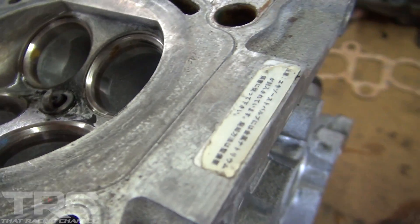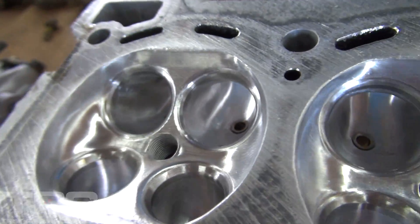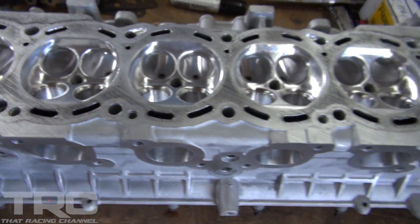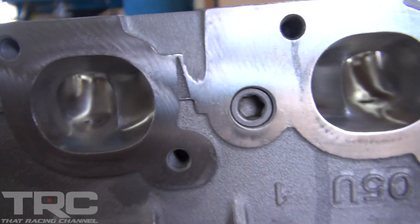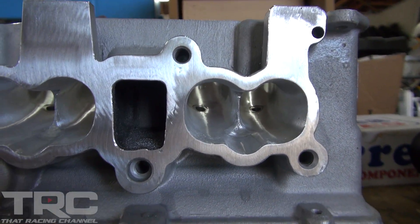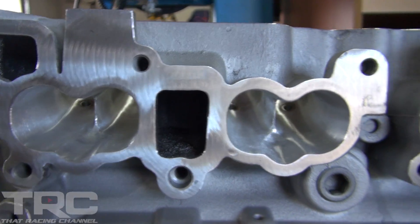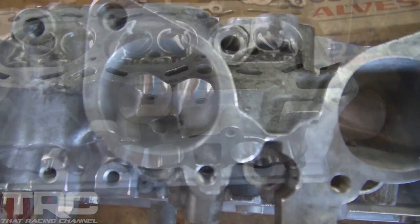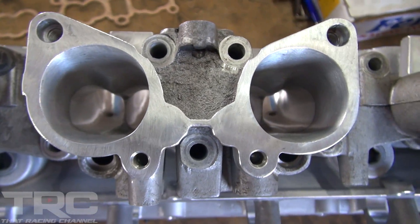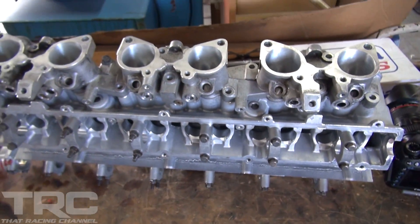If you remember earlier in the video where the machine shop did some pre-machine work, Chris match ported that area beautifully. You can see the intake side here — just a really big difference from the stock port. With the lower intake piece on, you can see Chris was able to match port it perfectly. The next steps with the head are to take it to the machine shop, get everything assembled, and get it all buttoned up for the engine build.